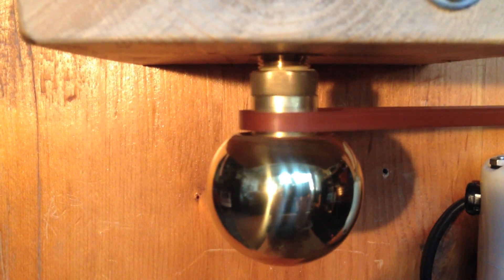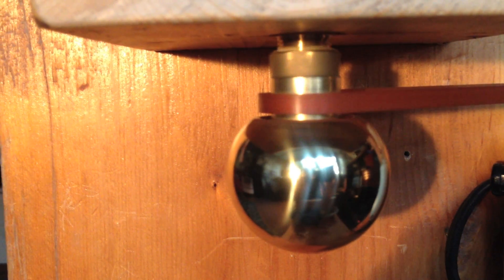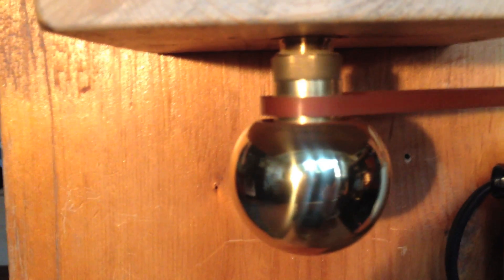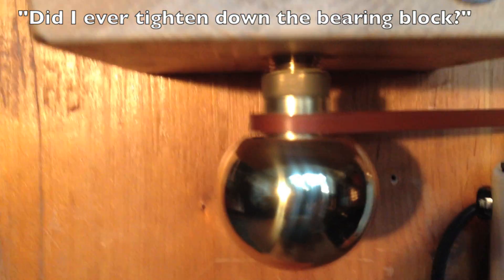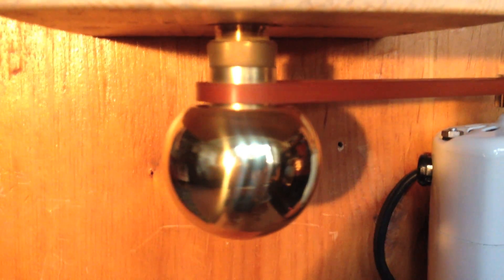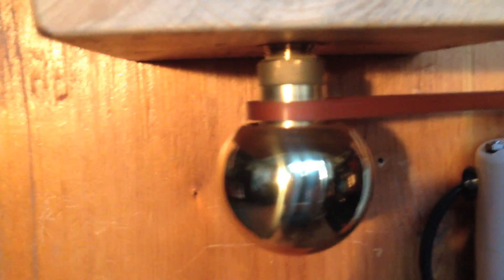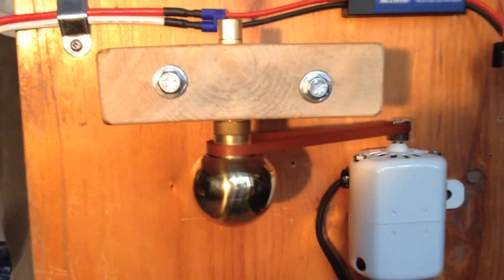It's rotating — there it goes. Did I ever tighten down the bearing block? Do I have my safety glasses on? No. Oops. Not too bad. Look at that guy go.